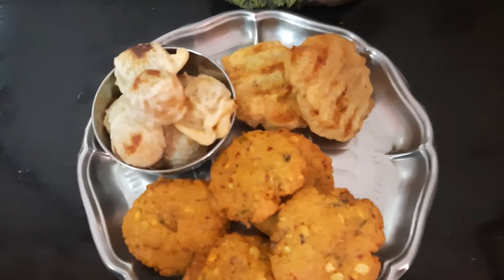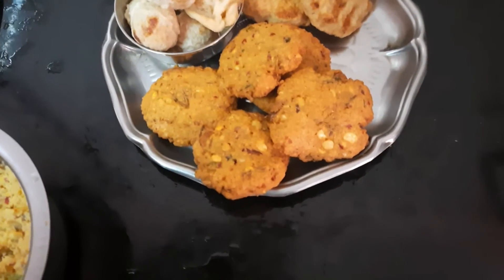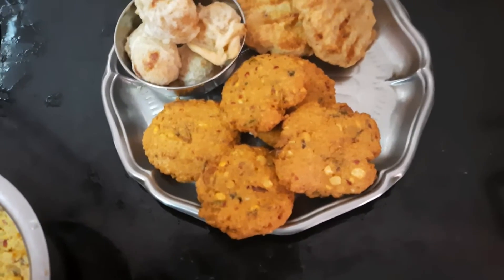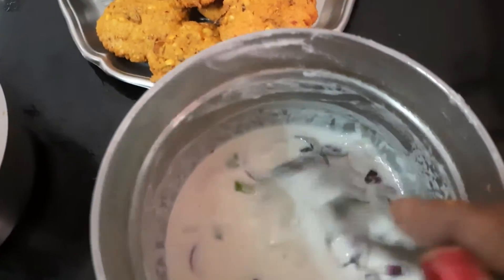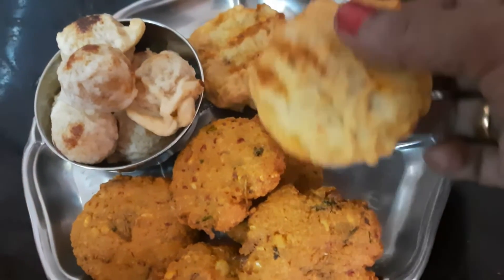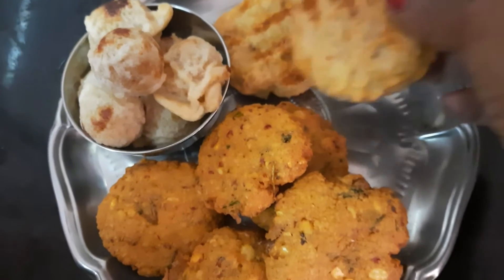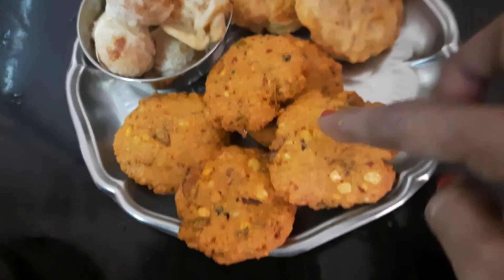We pour the sauce and the sauce is ready. To cook the sauce, put in the sauce and dip the sauce. The sauce is good. We are going to dip the sauce and make it a little bit different. The sauce is good for you.